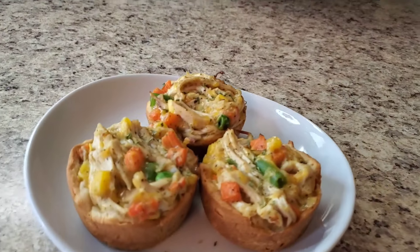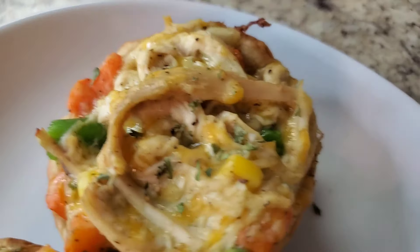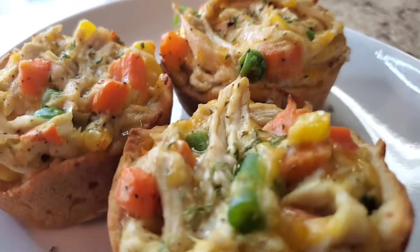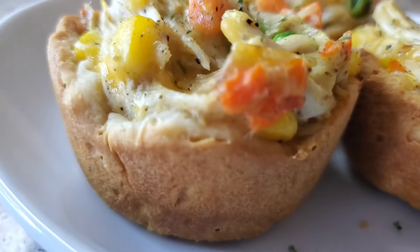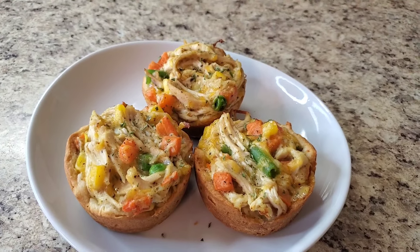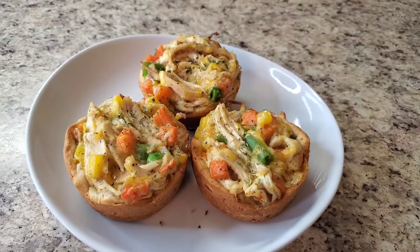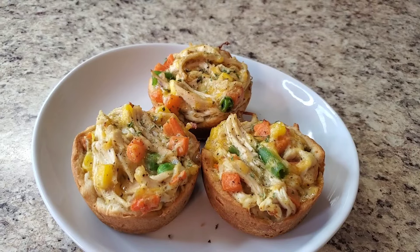Hey y'all, I'm back and I'm finished with this chicken pot pie muffin. When I tell you, she's cute — go on and look at her, see for yourself. She is cute! You can fix this however you want. If you don't want chicken, just use the vegetables. If you want the whole biscuit, use the whole biscuit — that's half a biscuit on each one. And whatever seasonings you want to use — I just wanted to use some poultry seasoning and black pepper. But if you want to put some seasoned salt, complete seasoning, or anything else, just do yours like you want to do it.